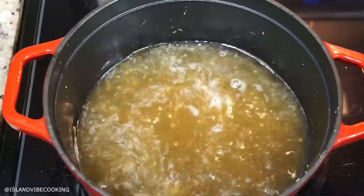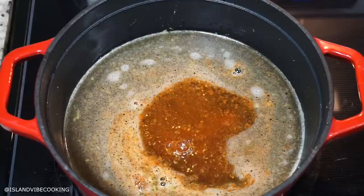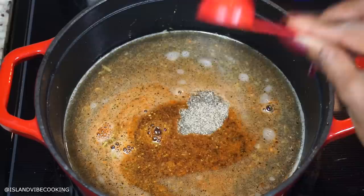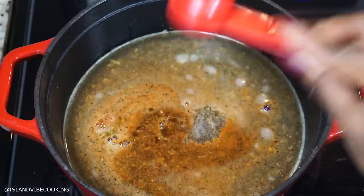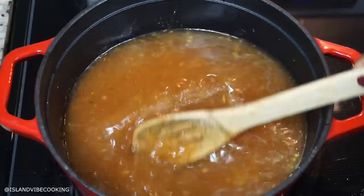Next I am going to add some more water. The measurement of the rice and the water and everything else will be down below in the description box. Now I am going to add about one teaspoon of Creole seasoning, one teaspoon of Old Bay seasoning, and ground black pepper. I will add salt as well right in there, and then I am going to stir it up before I add the rest of this stuff — just give it a quick mix.